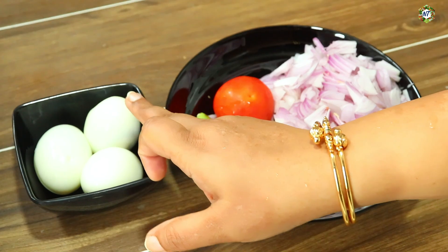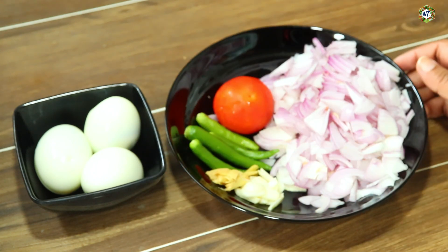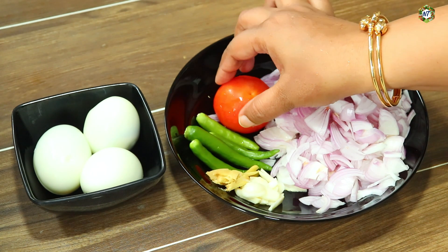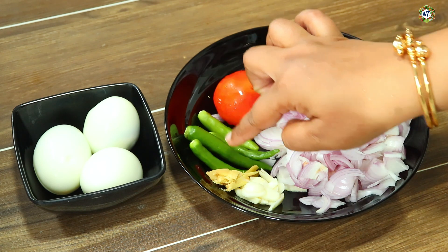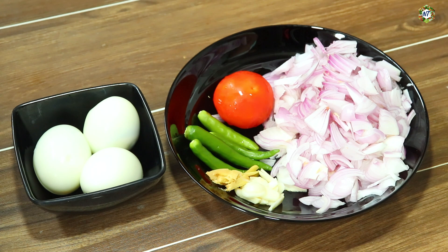I am going to make 3 eggs. I am going to make 4 eggs. I am going to make 2 eggs. I am going to make 4 eggs.